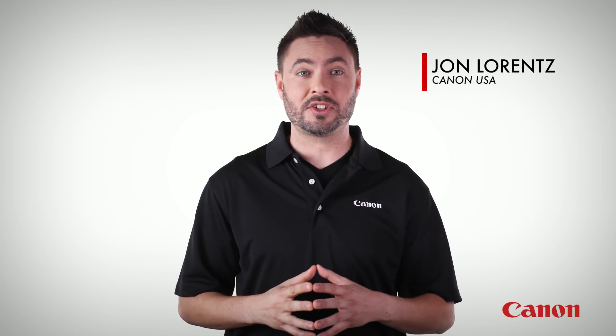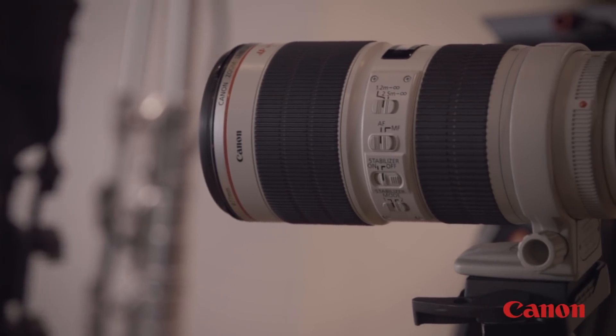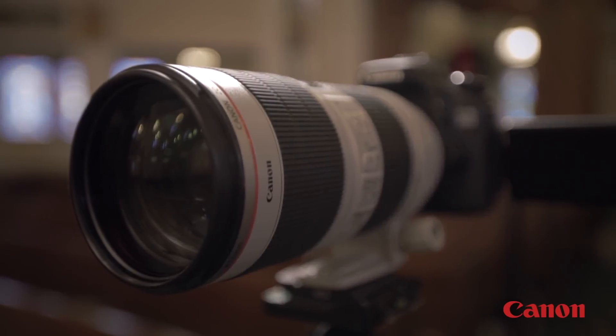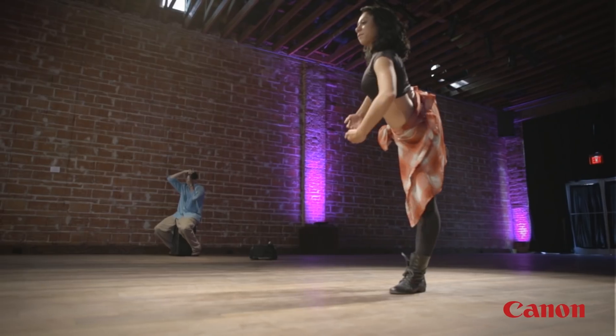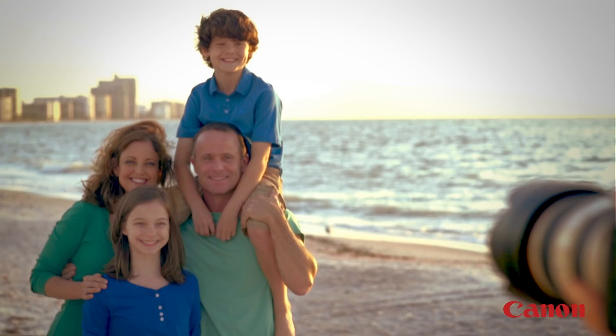Telephoto lenses are a powerful tool to isolate your subject within a scene and bring you closer to distant subjects. In this part of the Canon EF lens 101 series, we're going to look at the benefits of these popular lenses. First off, what is a telephoto lens? It can be a zoom lens or a fixed focal length lens without zooming capability, but in either case it has a longer focal length than standard or wide-angle lenses.